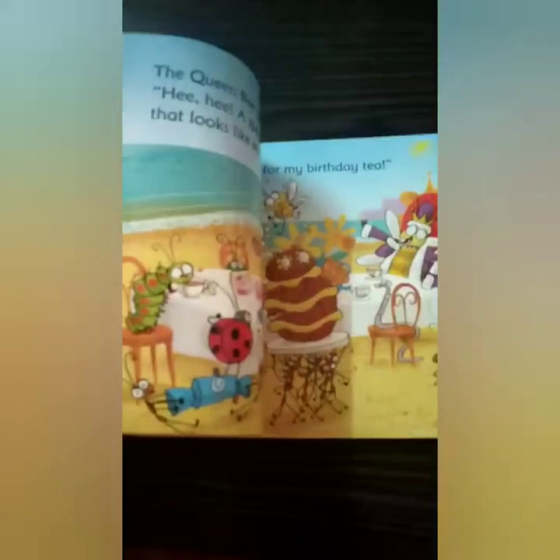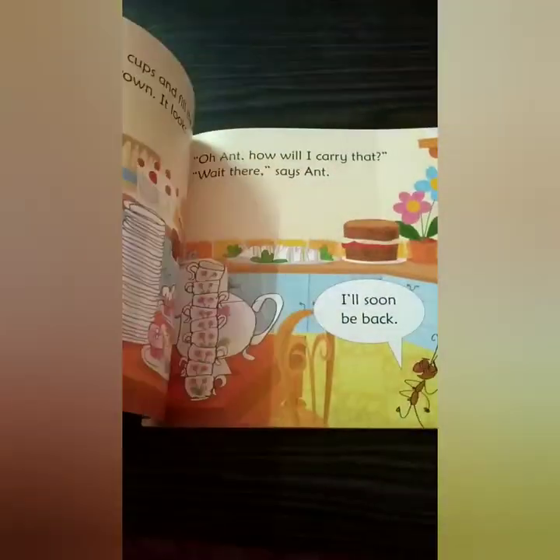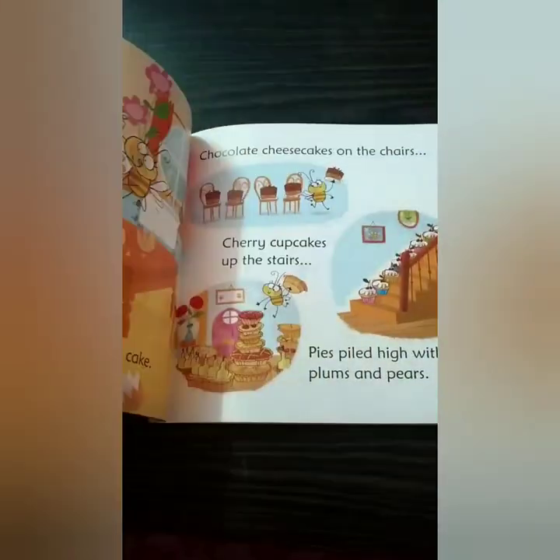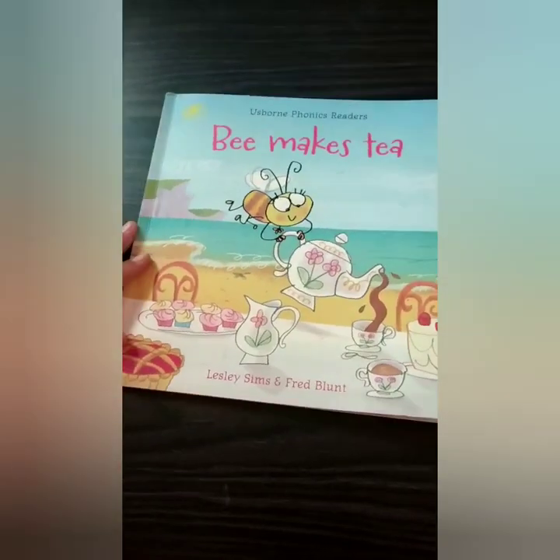Usborne has many books in this Phonics Reader series and in coming days we will be reading them too. This is a small thin book and it has a short and sweet little story. It focuses on specific sound groups and it is surely going to help your children to read on their own. So let's go to the story.